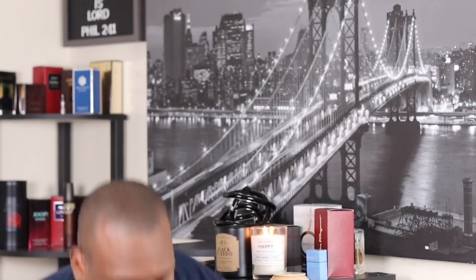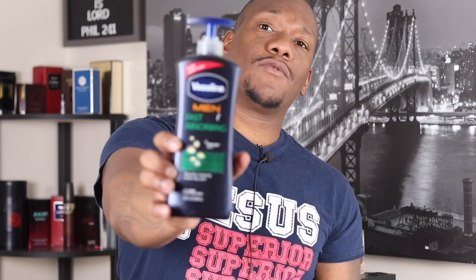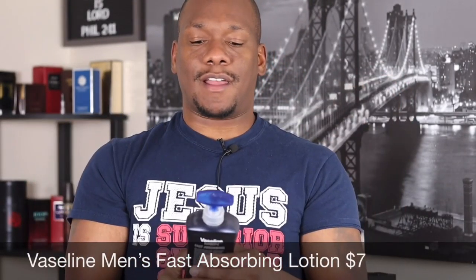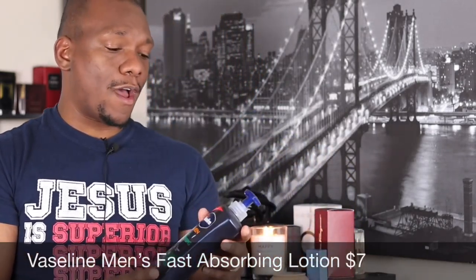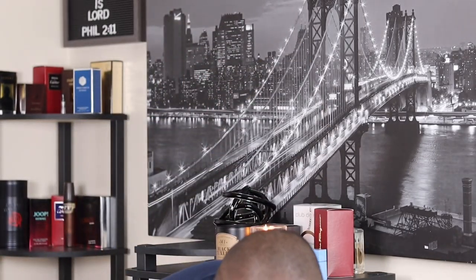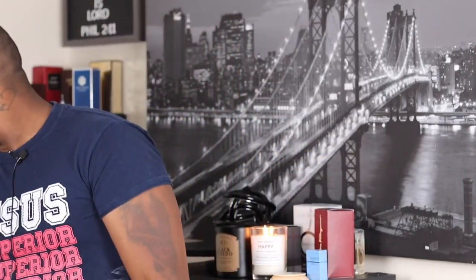You're also going to want to get a moisturizer like body lotion. I use Vaseline for Men fast absorbing lotion — it lasts a long time. What you're going to do is lotion up your body, back and front of your neck. That's taking care of your skin before you apply the fragrance.